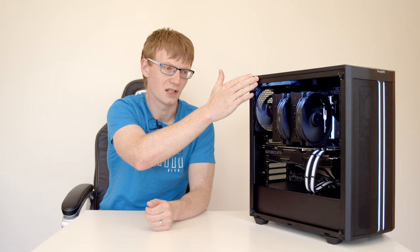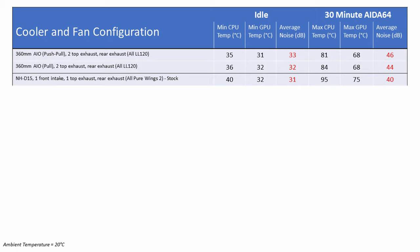I replaced the AIO with a Noctua NHD15 and removed all the LL120 fans, using the Pure Wings 2 fans back in the original configuration: one fan at the front as intake, one at the top as exhaust, and one at the rear as exhaust — the stock configuration BeQuiet recommends. Comparing to the original build, the CPU idled at 40°C — 5 degrees hotter — while the GPU idled at 32°C, 1 degree hotter.